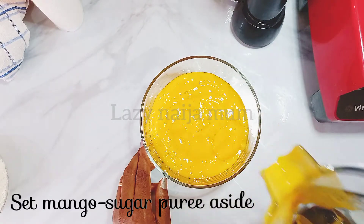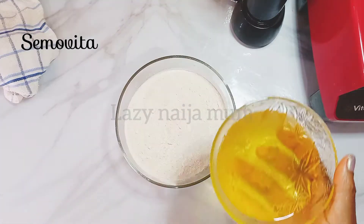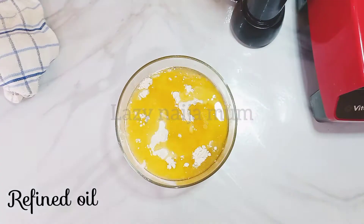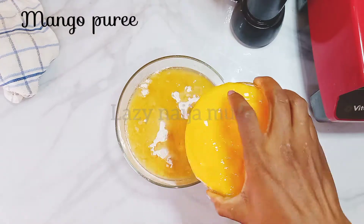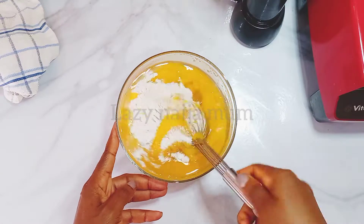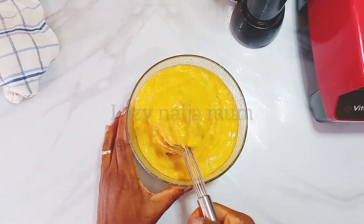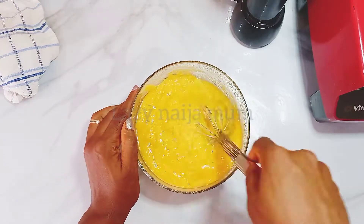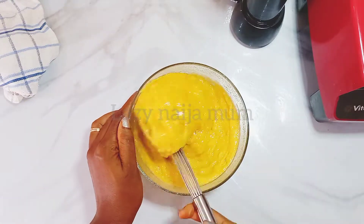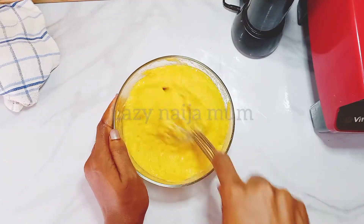In a mixing bowl, pour your powdered Semovita, then add the oil, followed by the mango puree. Please make sure your mixing bowl is larger than mine — I wanted to use my glass bowl but it's too small. You risk the batter messing up the whole place otherwise. Whisk until fully combined.